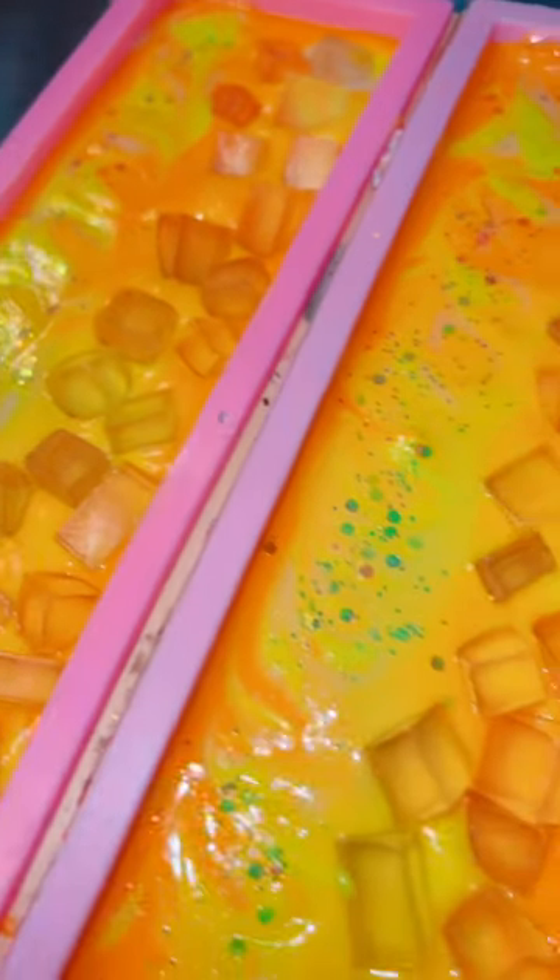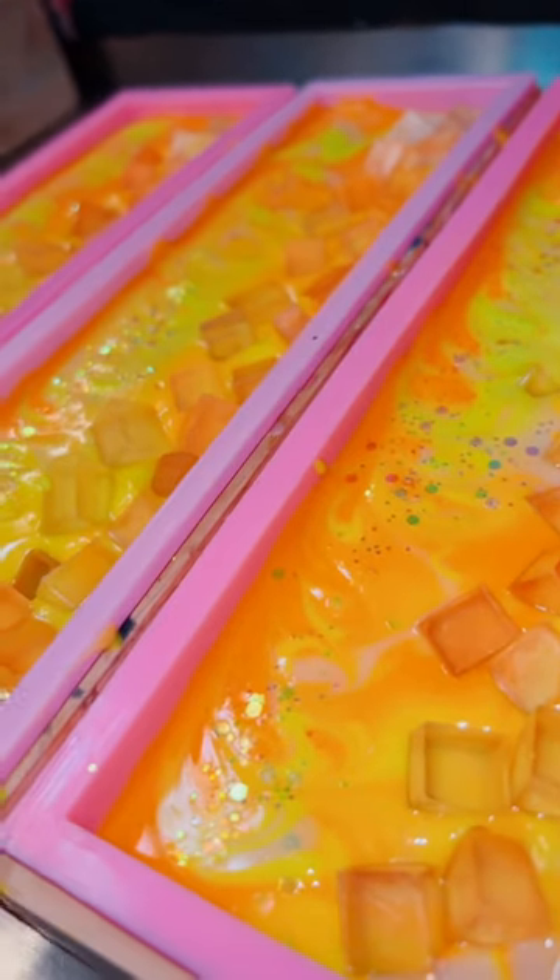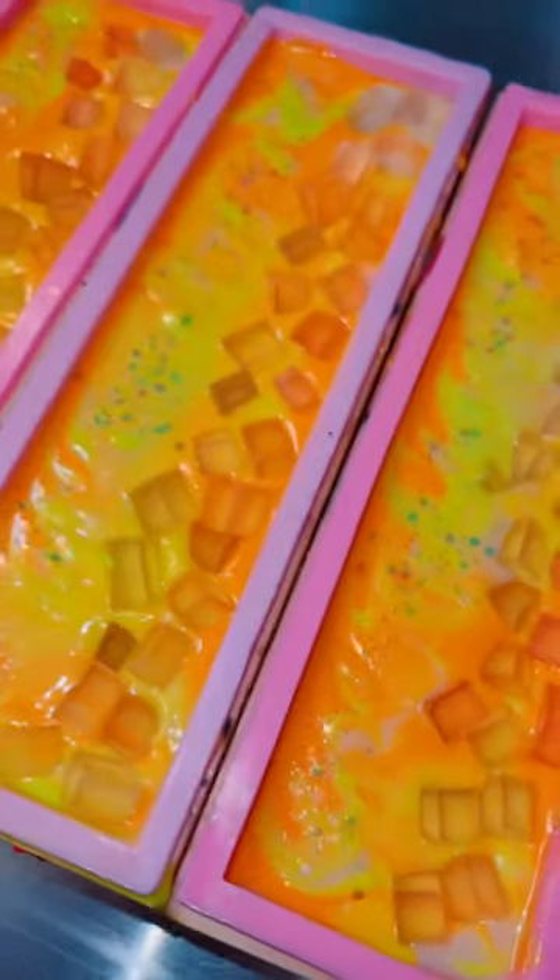Of course, I'm not going to make a cocktail soap without some soap ice cubes for the top. They are literally perfect and mini and cute. I love them.